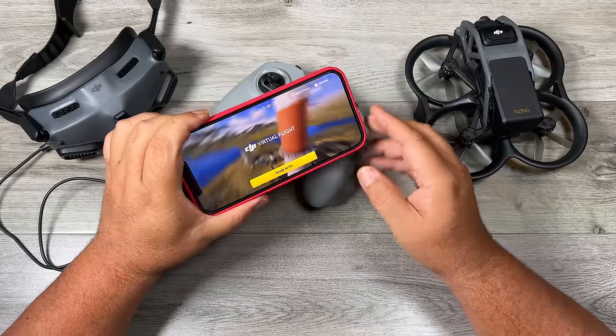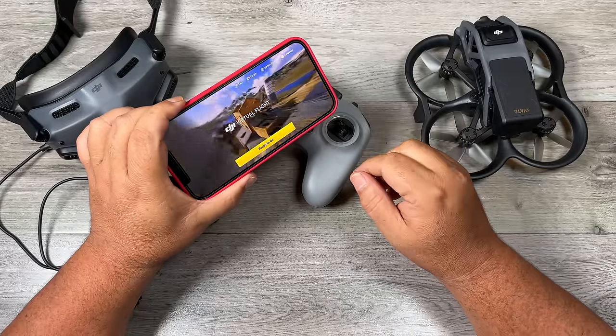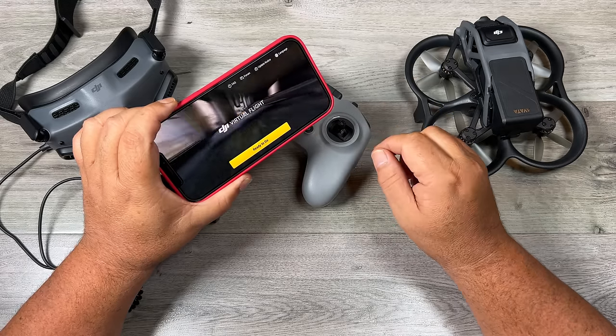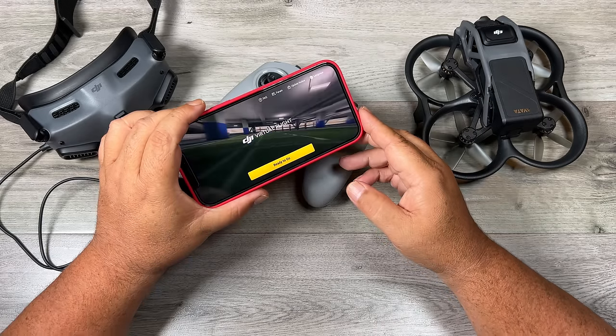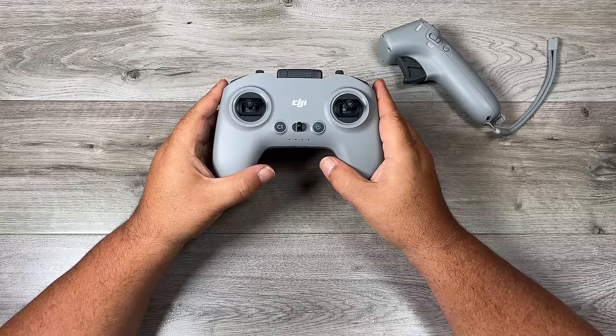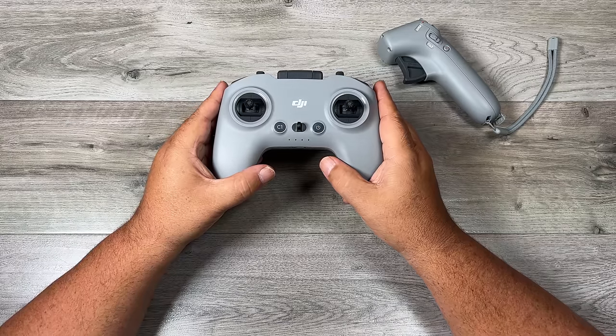Speaking of safety and before you fly, I do highly recommend downloading the DJI Virtual Flight app. It's basically a simulator to get the feel for flying before you actually take your drone out. It's been recently updated so it now supports Android — before it was only for iOS — and I believe even for a Windows computer. Now, before we go out for a demonstration flight, let's take a look at the controllers and how to use them.